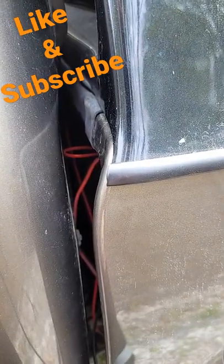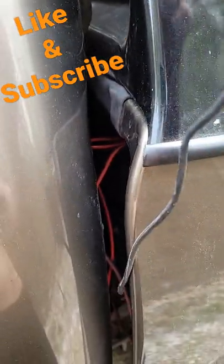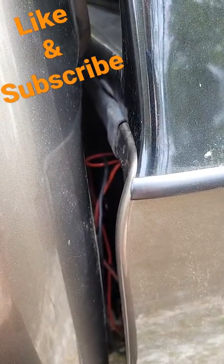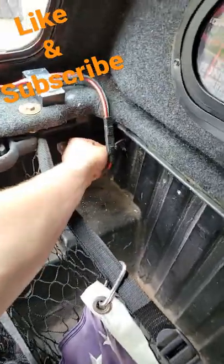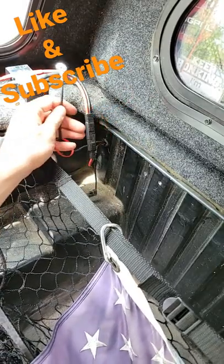Take a zip tie and make a loop, thread it through the hole, and then take this end and just slide it on in. Then go on the other end and pull it out. And there you go — now it's through.